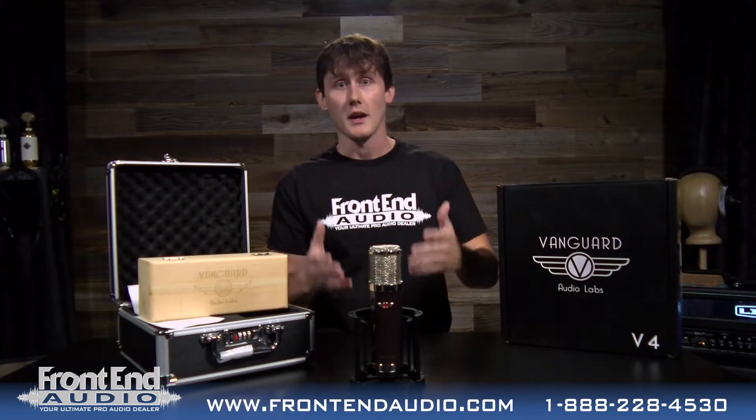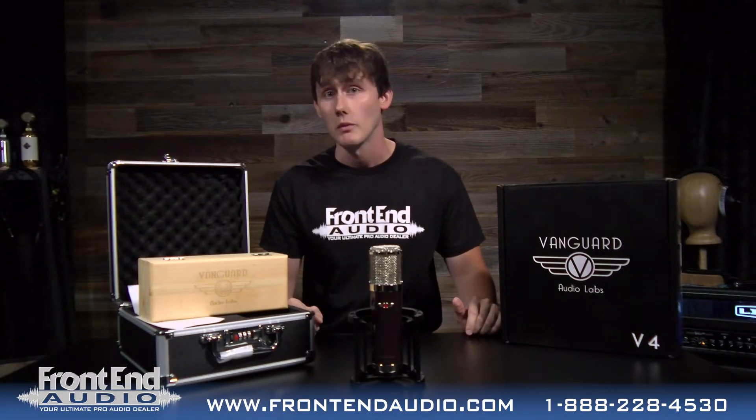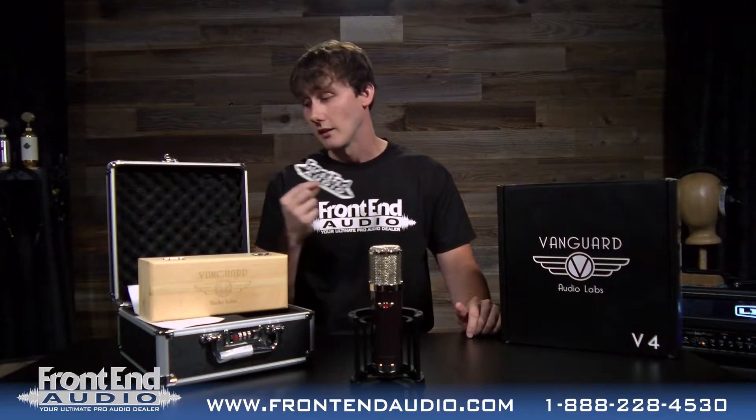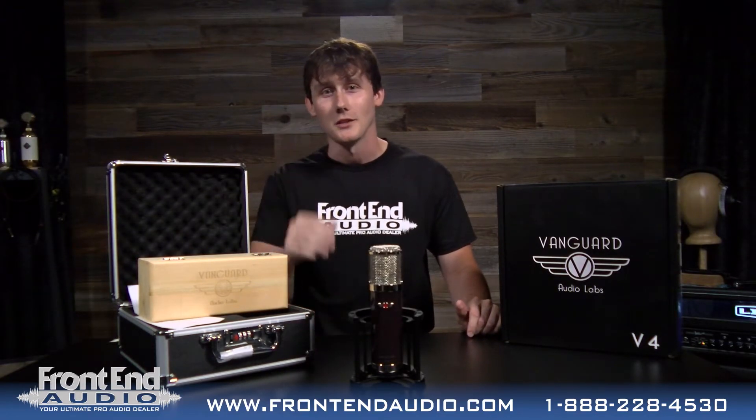And yeah, so I own this mic. I think you should own one too. We'll all own one of these mics and if you do decide to buy one, buy it from us and we will throw in a Frontend Audio sticker. And maybe if I sell enough of these, Derek at Vanguard will send me that red t-shirt I've been asking for. Alright, thanks for watching. We'll see you next time.